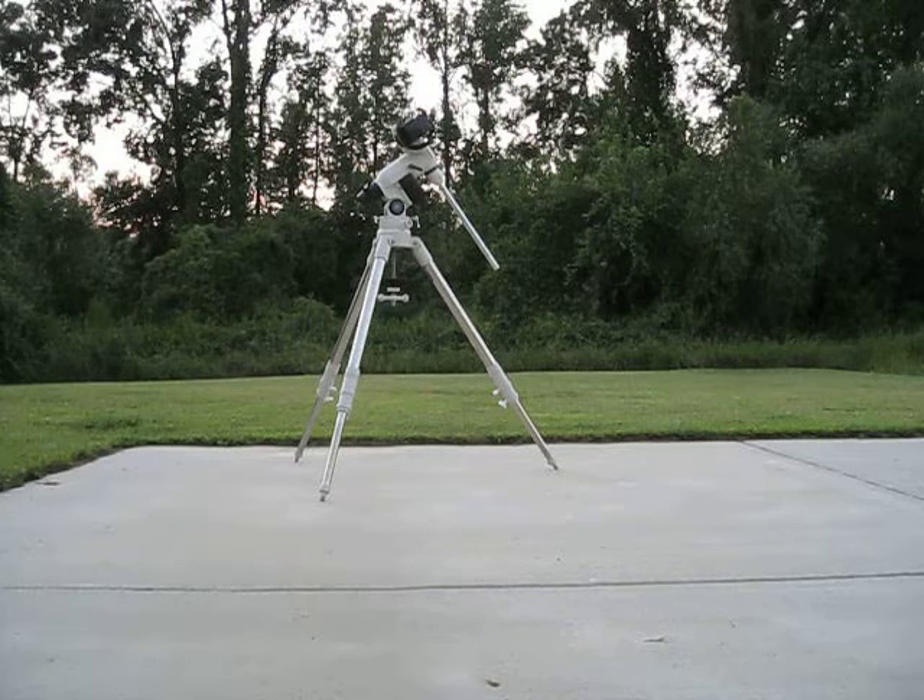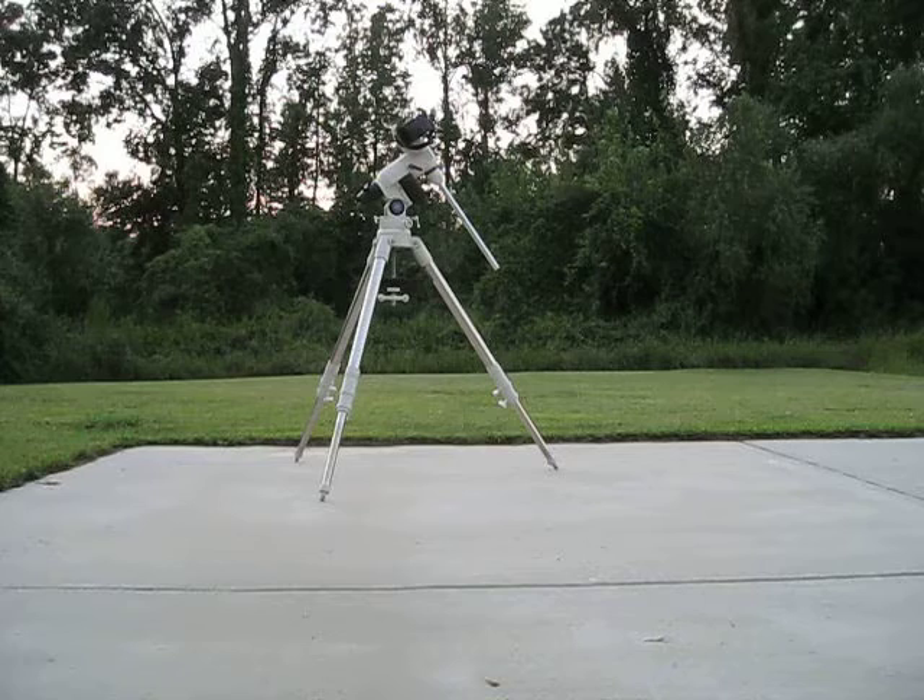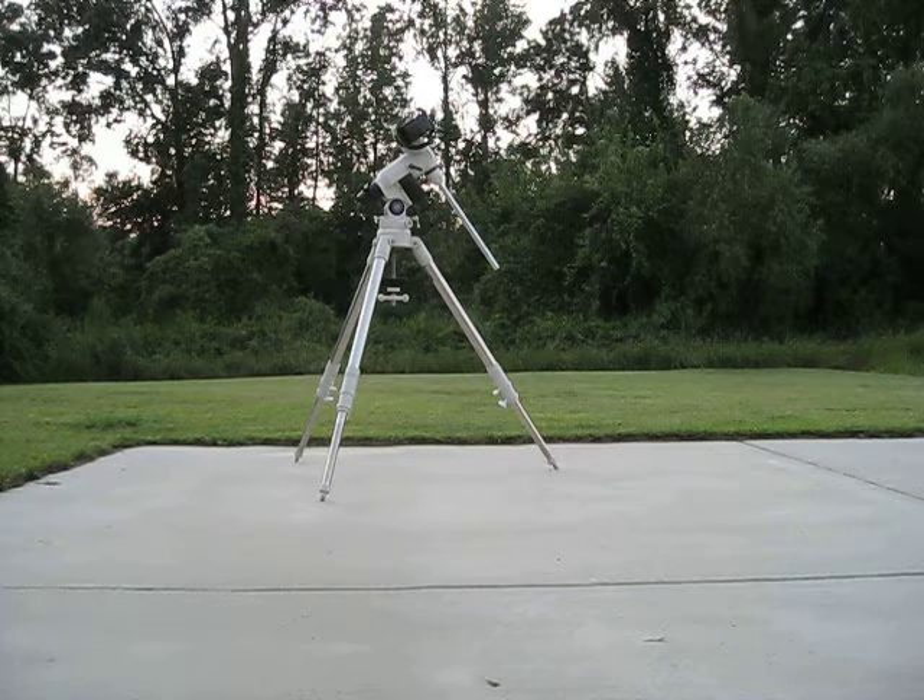Hopefully you guys have got your LX-D75 mount set up and we're ready to move out to the next phase as far as setting the tripod up actually outside and getting it ready to use. I did come across a couple of little tweaks and things that I ran across and we're going to go over those and get this thing set up and ready to go.